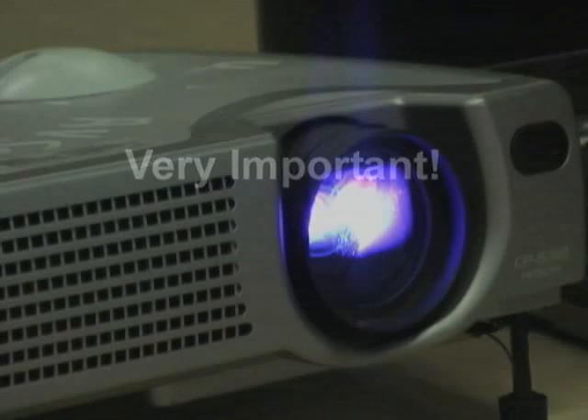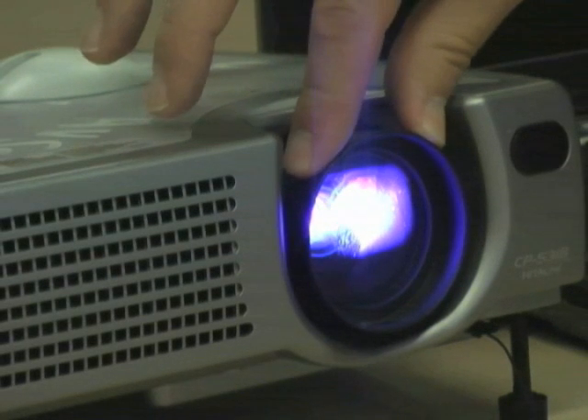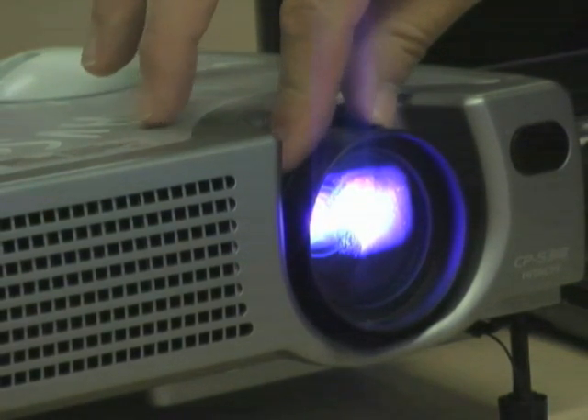The function keys may be different on your computer. To adjust the zoom and focus, use the manual rings located on the projector's lens.